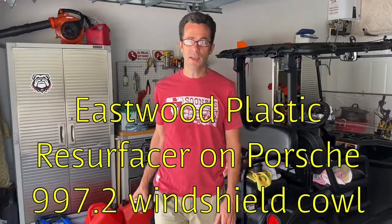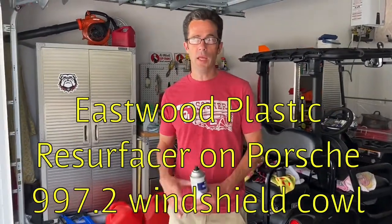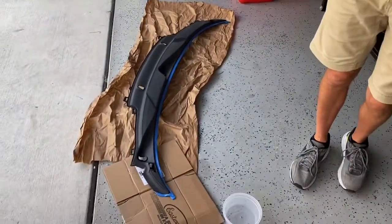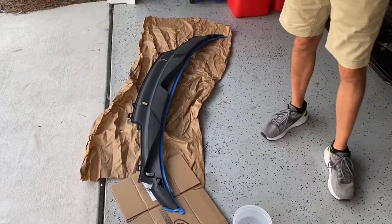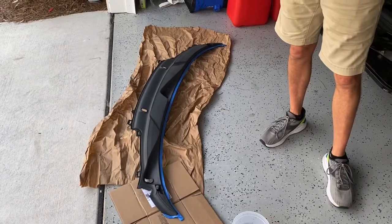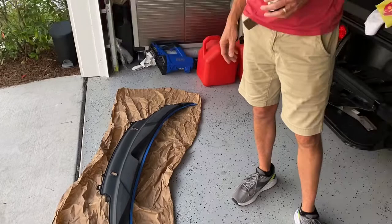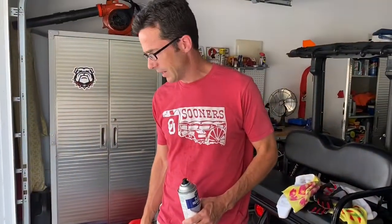Hello and welcome to Did I Fix That. Today I'm working on a refinishment of a windshield wiper cowl for my Corsa. The car is really clean with the exception of this piece — it just looks really faded with a lot of sun damage, fading, that kind of stuff.